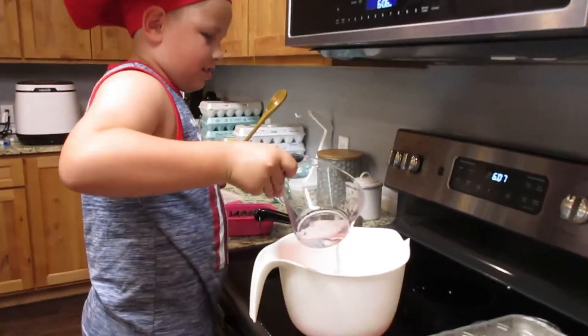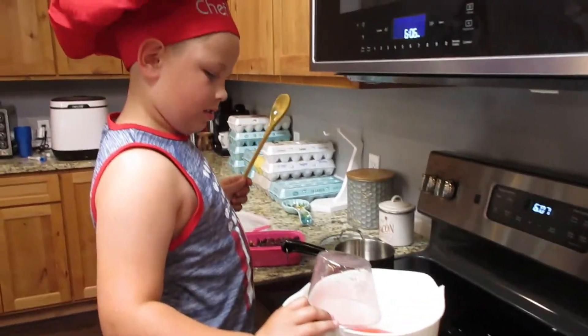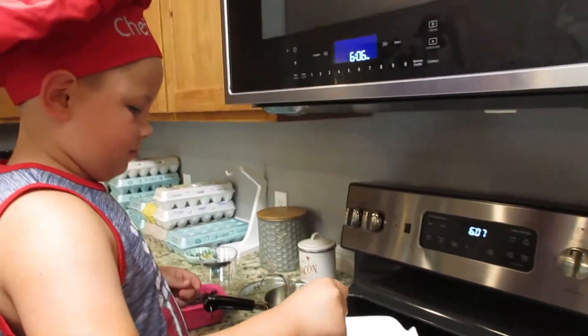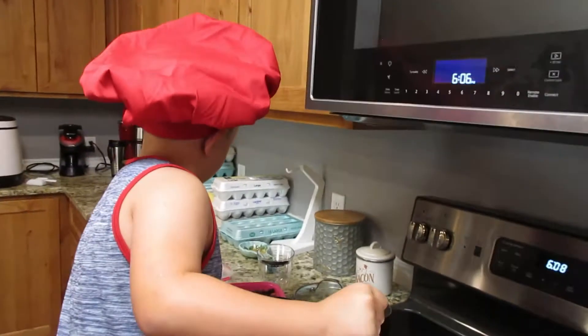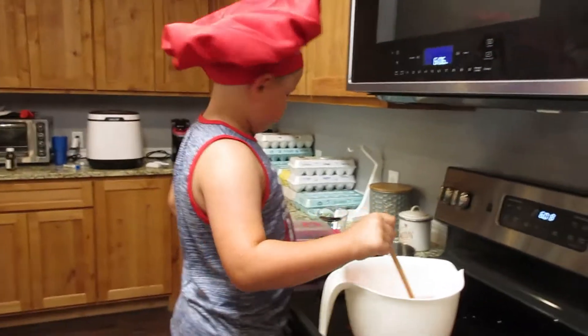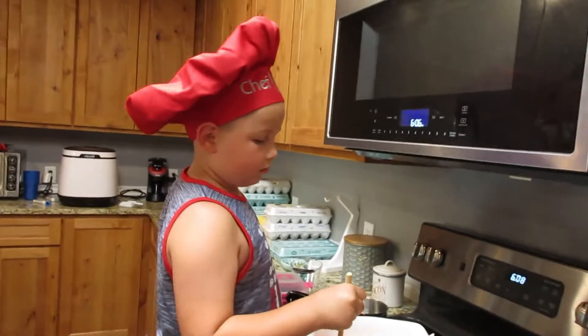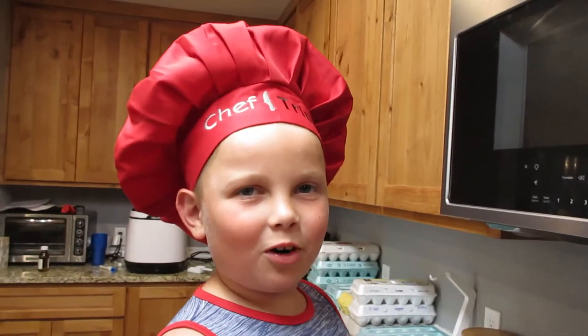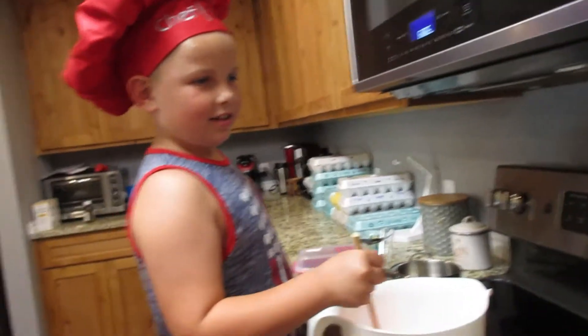This is great — math skills, following directions, memory recall. You didn't know you'd be working so much on your everyday skills, huh? Just stirring your cold water. All right, we're gonna put the watermelon in and we'll show you when we're done with the watermelon. We'll be back again.